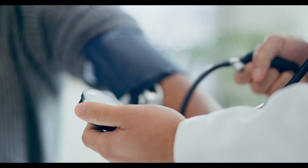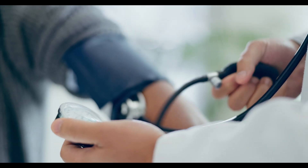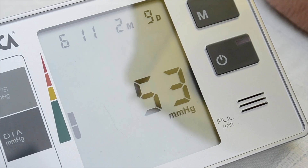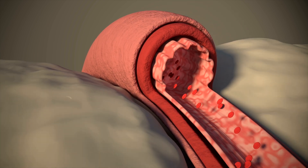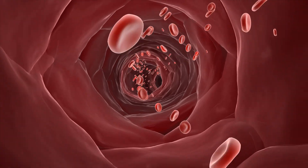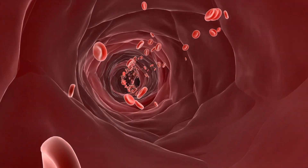Usually blood pressure is measured with an arm cuff. The cuff fills with air until it is tight against the arm, briefly stopping blood flow. The device then measures two pressures: systolic and diastolic. Systolic pressure is measured when the heart beats and pumps blood through the arteries, while diastolic pressure is measured when the heart fills with blood during its resting phase. This results in a blood pressure reading of, for example, 120 over 80, both values measured by inflating and deflating the cuff. The downside is that these devices are quite bulky and heavy, so it's not easy to carry them around.